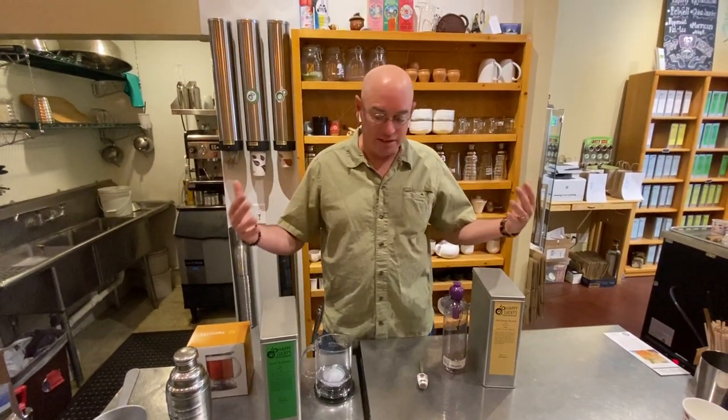Hello tea lovers, this is George the Chief Leafster here at Happy Lucky's Tea House. I'm in the kitchen today and we're brewing up some iced tea — three great ways to make iced tea using loose leaf tea.